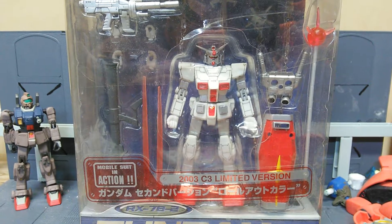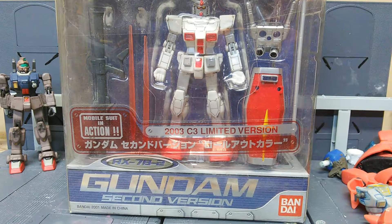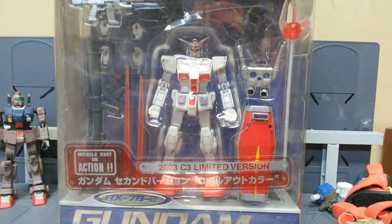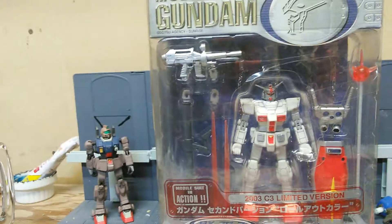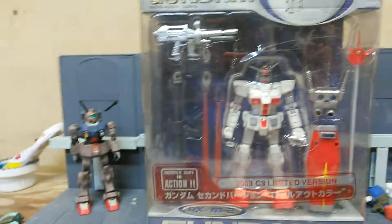What's up guys, it's me again, Mr. Joshua with a Gundam MSI review. Today we are reviewing my 2003 C3 Limited Version RX-78 Second Version. I bought him off eBay last year for about $10 with shipping and handling. He's pretty much complete. I found him on eBay on a bid — I just put a bid on there to see what happens — and I obviously won the bid and bought him from Japan.